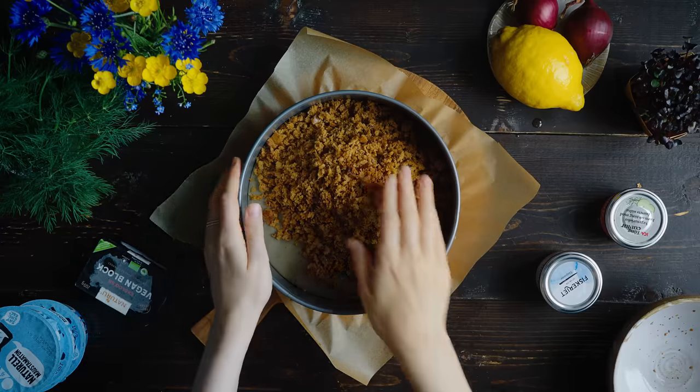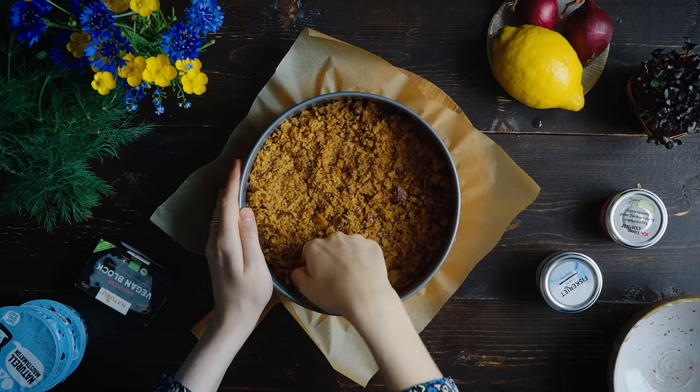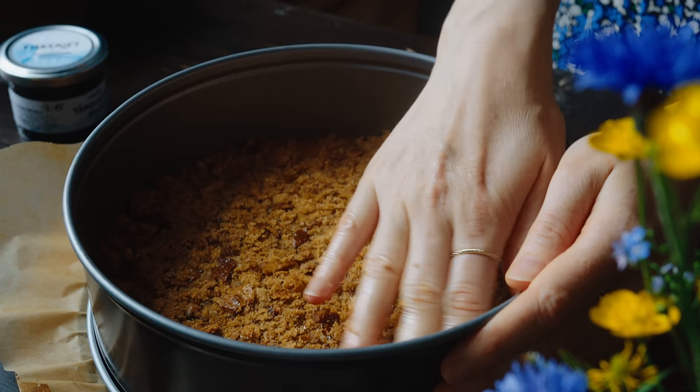I love to use my hands when cooking, so I just use my hands to press it down — but of course you could use a glass or something with a flat bottom. Now that the first layer is in the springform and I've made it as even as possible, we're going to put it in the fridge while we make the second layer.